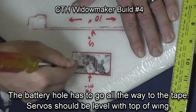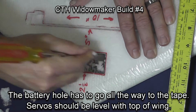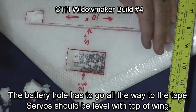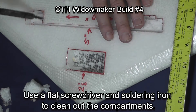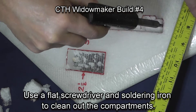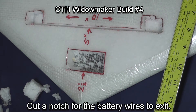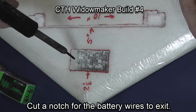For the servos, I only want them deep enough that the servo will lay with the top flush even with the top of the wing. Using a soldering iron and a flat screwdriver, I clean up the holes so they have the proper depths.